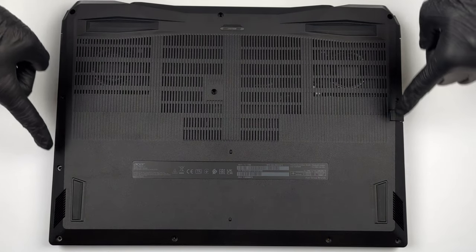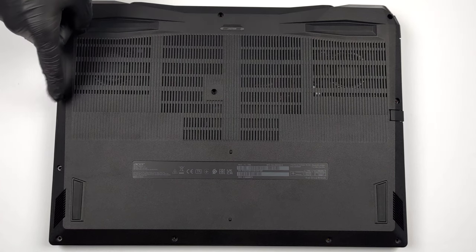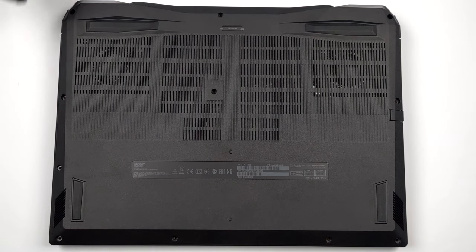Hello, this is Laptop Media, and today we will show you how to open the Acer Nitro 17 and what's inside of it.